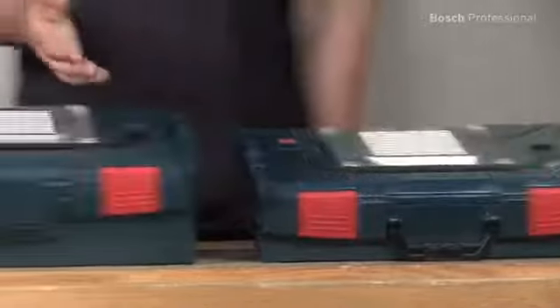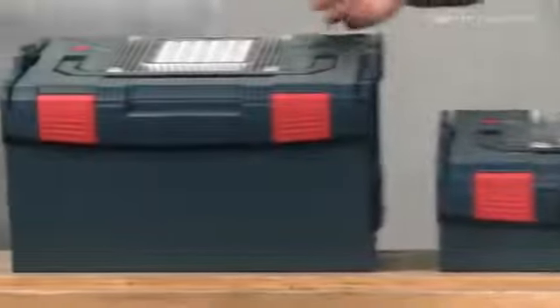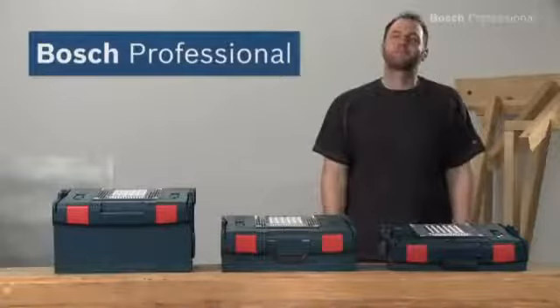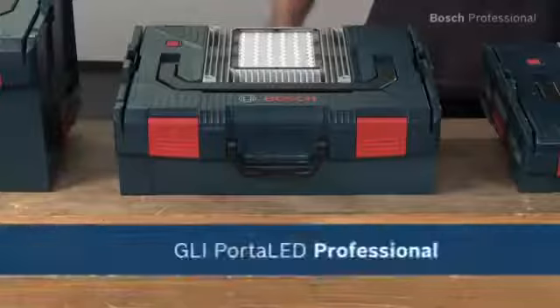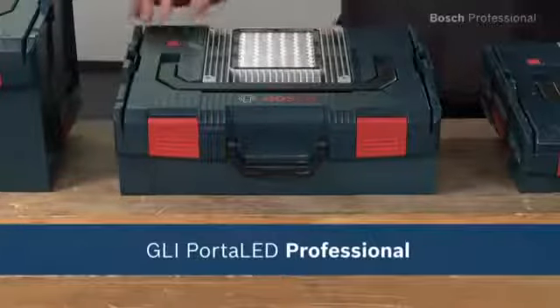It's available in three different L-Box sizes. Experience for yourself the GLI Porter LED Professional from Bosch — the perfect work light for every job.